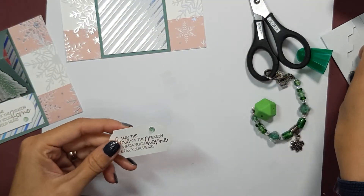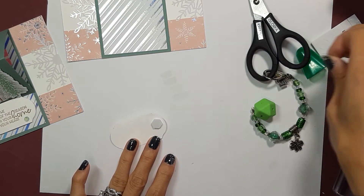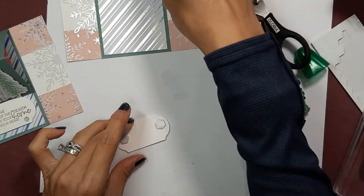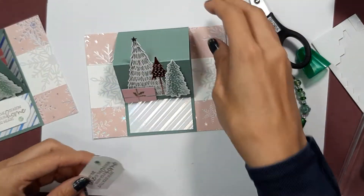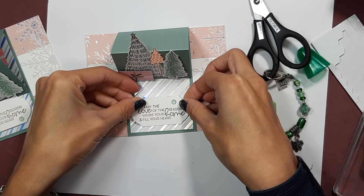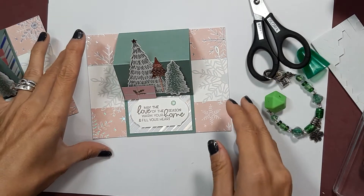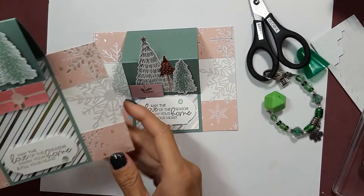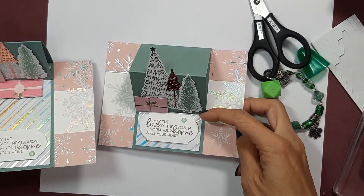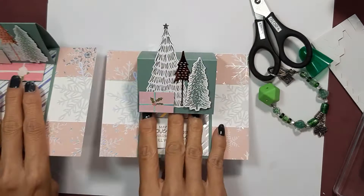I'm going to put two large dimensionals on the back, and then we're just going to center that — and there we go. So again you can hold up your card this way or this way. And there is our finished card! Of course you have lots of space on the back of your card for any writing that you want to do.